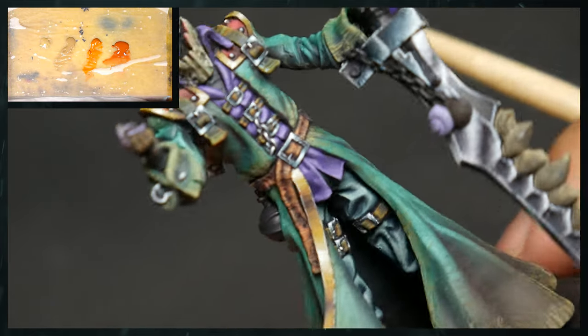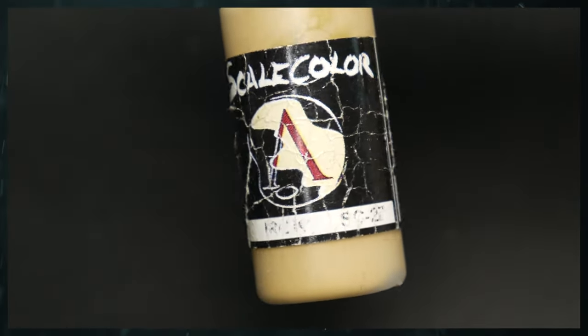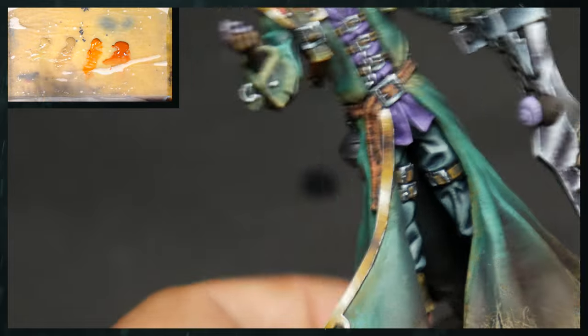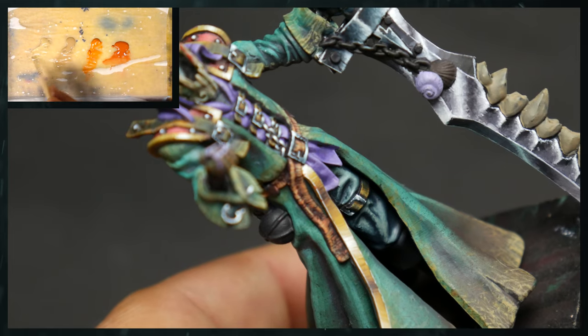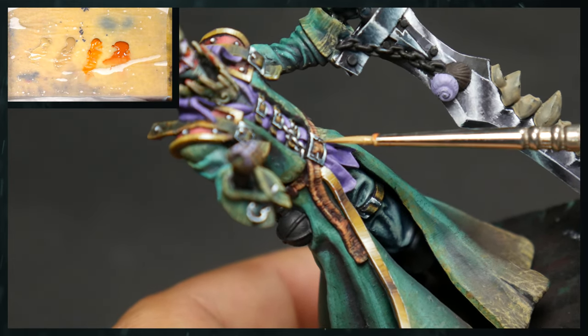Just showing the belt there after that round. Now we're going to be using Iroko from Scale Color. You've probably noticed at this point that we're using a lot of Scale 75 and Reaper colors — there is a particular reason behind that, and that is that those colors are much more matte.